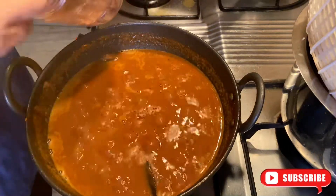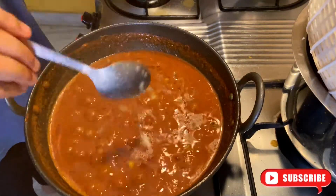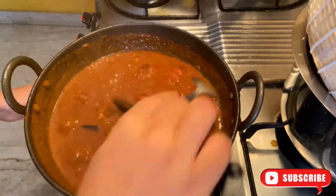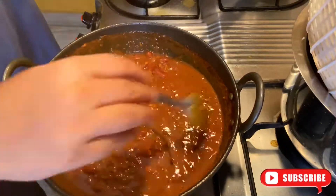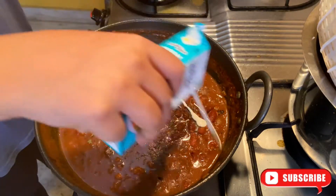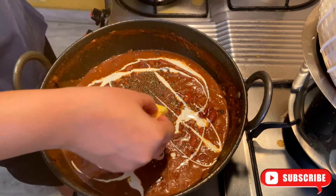I will add 1 tablespoon of sugar — this helps balance the taste. Now I will add 1 tablespoon of ghee. I will finish off with some kasuri methi and some fresh cream on top. My rajma is all ready. I am adding a little butter cube to make it better.